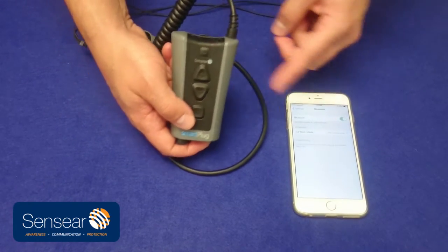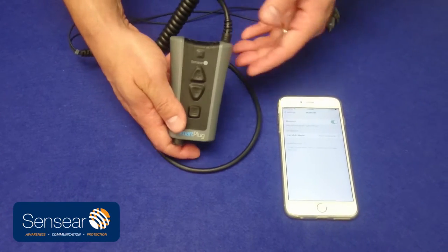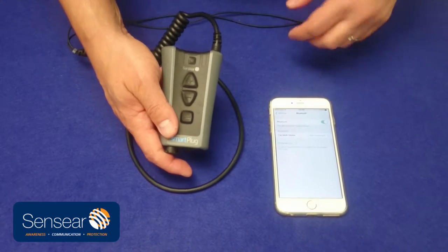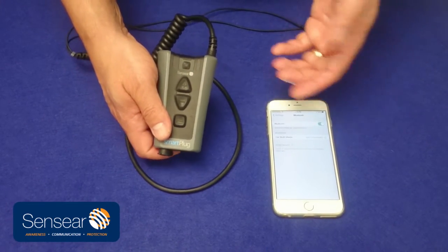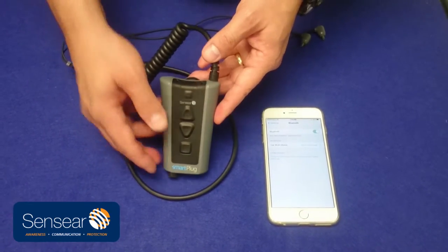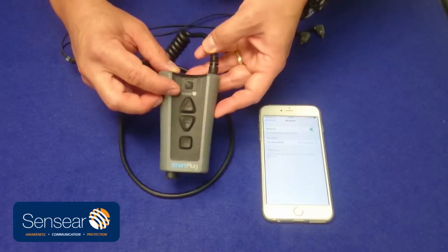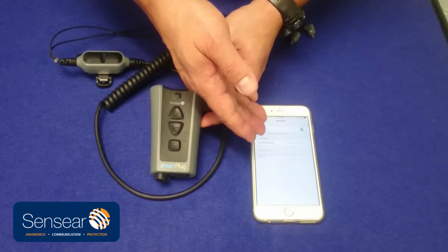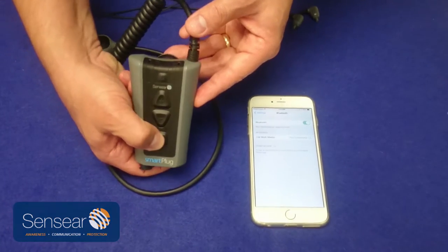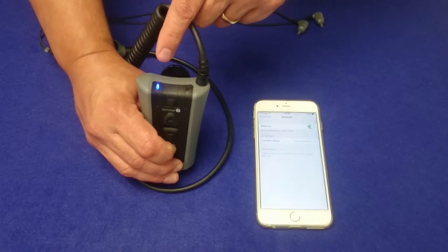We're going to show you what happens both on the smart plug and on the iPhone, what you're going to see. Also note that when it pairs and connects, you'll hear a tone in your ears with the earbuds in — we're going to show you a quick audio clip of that in the video so that you'll hear what it sounds like. The smart plug has to be on, your phone should be in the Bluetooth settings portion of your phone, and we're going to hold down the multi-function button and press and hold it until you get a solid blue LED light.